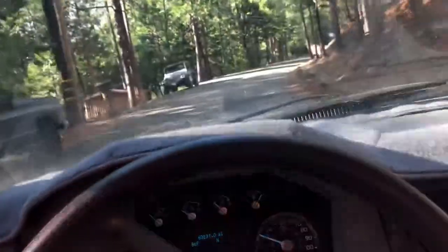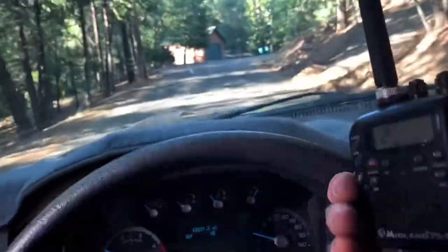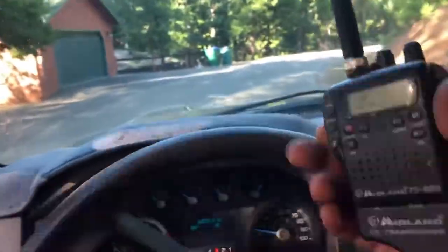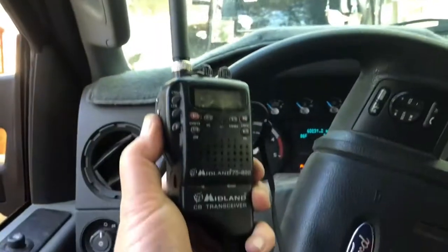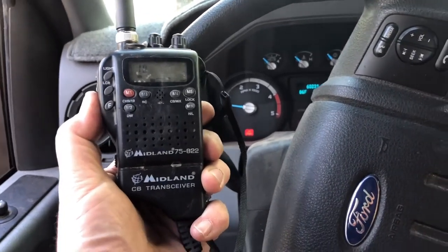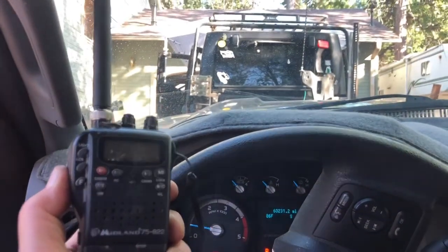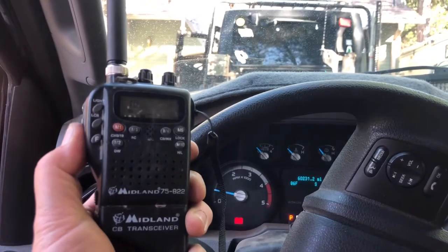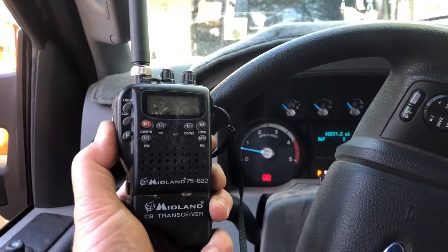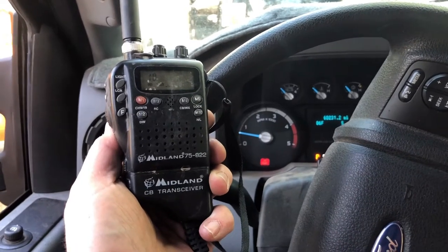Yeah, I can hear you — staticky and faint, but I can make out your words. CBs are not the greatest, but on the trail, if we're within a few blocks of each other we could at least hear each other. This little handheld unit — I don't know how much power it has — but at least it shows that whereas before the base unit was not getting out at all, by changing the antenna on the Jeep base unit it is definitely getting out. I heard you loud and clear from the base unit.